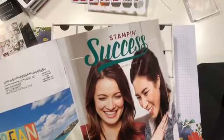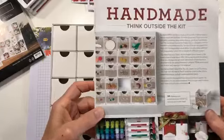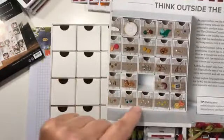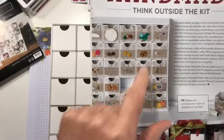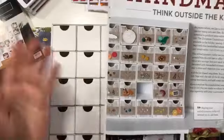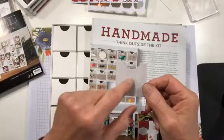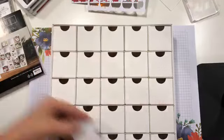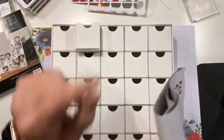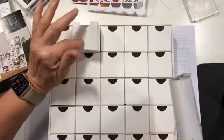One of the perks of being a demonstrator is we get this cool little magazine four times a year called Stamp and Success. It turns out this quarter has a really cool idea. We all need a spot to hold our little jewelry and embellishments, right? So they've shown how to make this into an embellishment cubby, which I think is awesome. The kit actually comes with a couple of extra little box fronts so you could use them as templates.